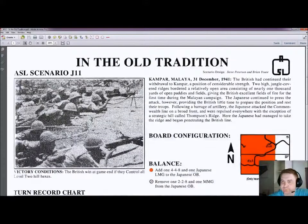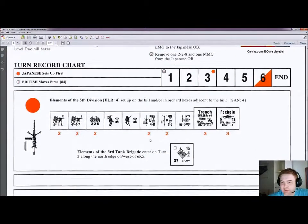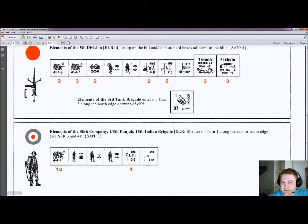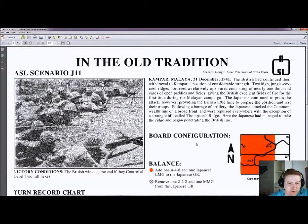Moving on to J11, In the Old Tradition. It's in Kampar, Malaya — again a PTO scenario — and it's a deluxe scenario with two deluxe boards and lots of overlays. We're in December '41. The Japanese have five squads, two of them elite, with some trenches and foxholes to hide in and a single tank coming in, against 12 second-line British squads from the Punjab, 15th Indian Brigade — but they do have a 10-2 leader, so that's always nice. J11 is currently Japanese 23, British 5, so unfortunately a pretty unbalanced scenario towards the Japanese.